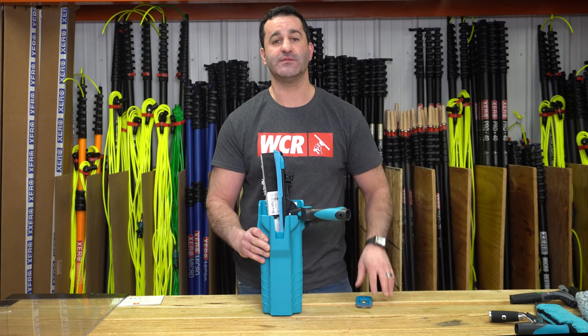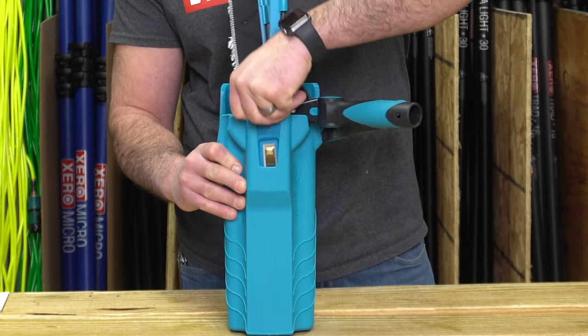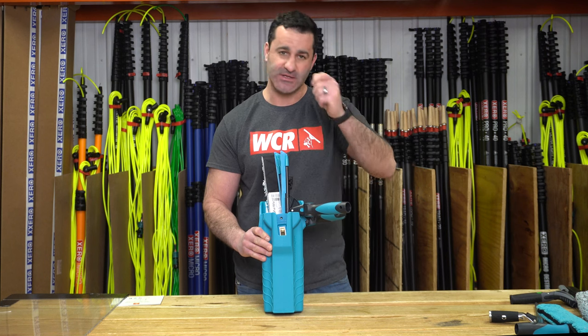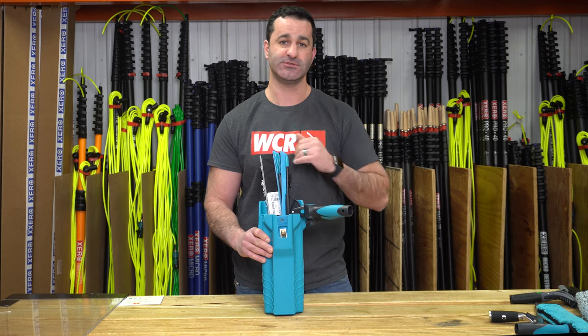Lastly, in the front of the Tool Holder 2.0 you can add a small 1.5-inch pocket scraper, like this Mormon scraper. It sits in there so if you have any simple spot touch-ups to do with a scraper, you can carry it right there and not have to have another scraper on your body.